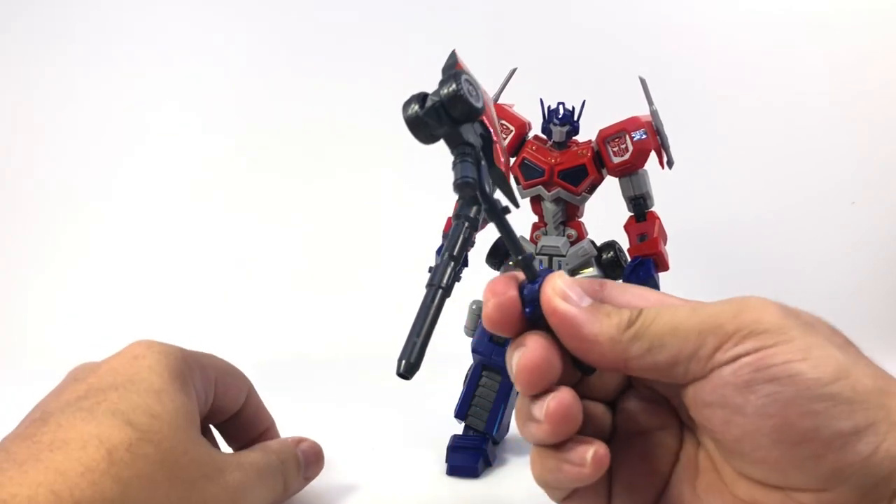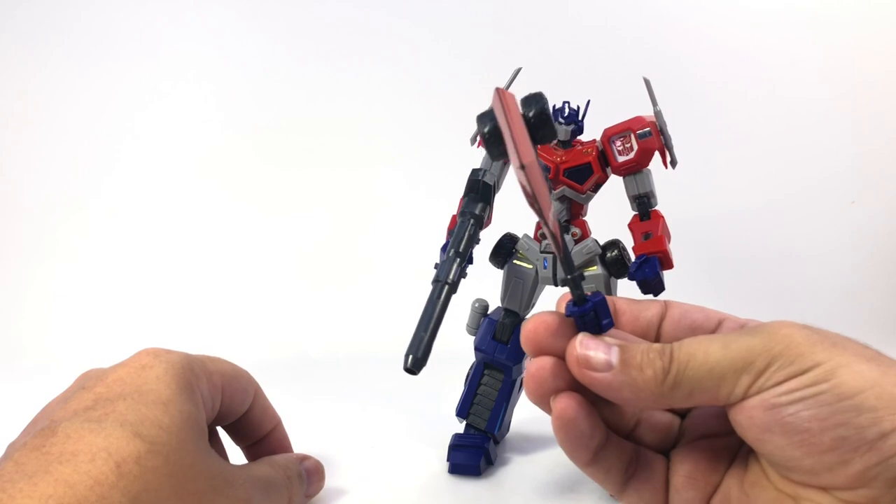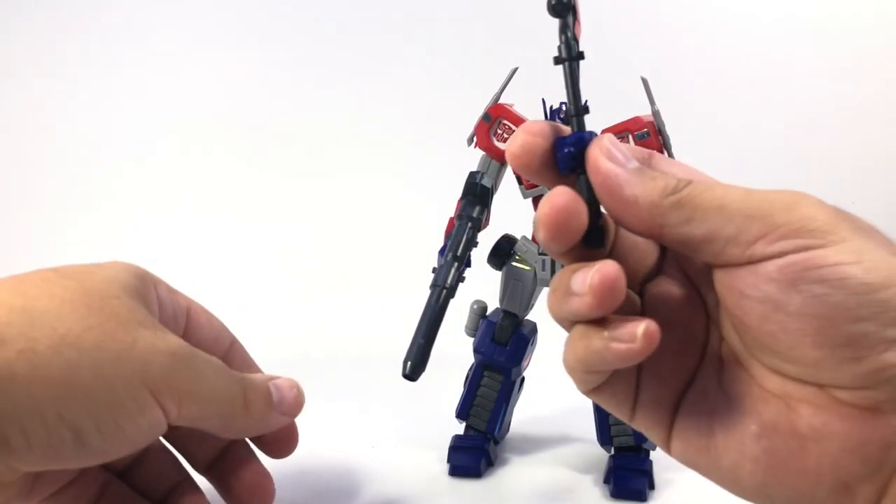If you're just going to leave the weapons in the hands, you can leave the hands on the weapons and just swap them out when you want to. Although if you store it on the back it'll look a bit silly.